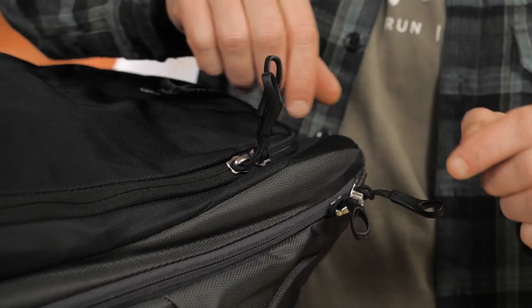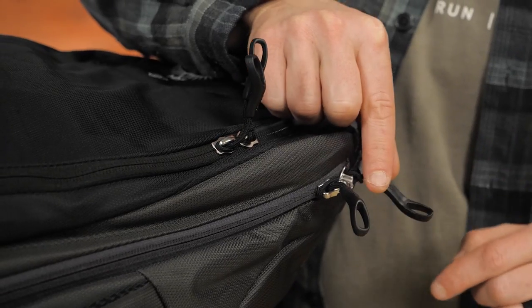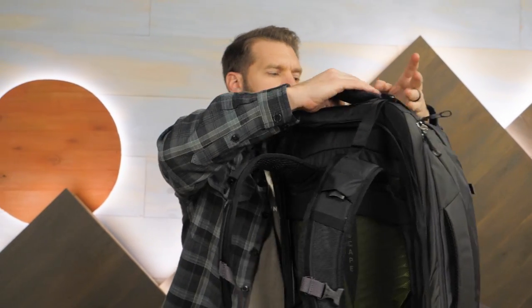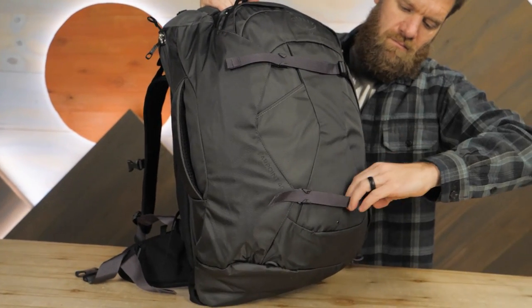To protect your gear, utilize the plastic rings found on the zipper pulls to attach your own zipper locks. Clips on the shoulder straps and the back panel provide two quick and easy ways to attach the Osprey Farpoint Daypack, which is sold separately.